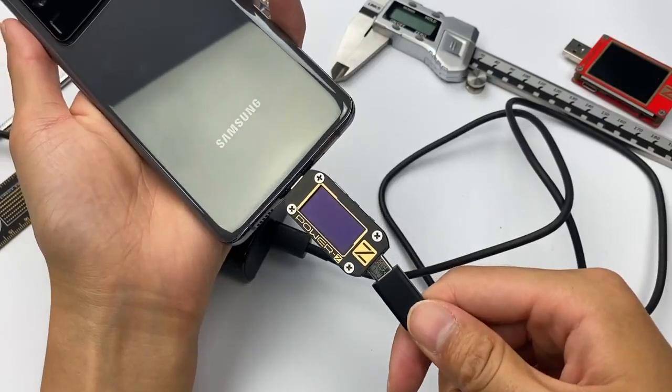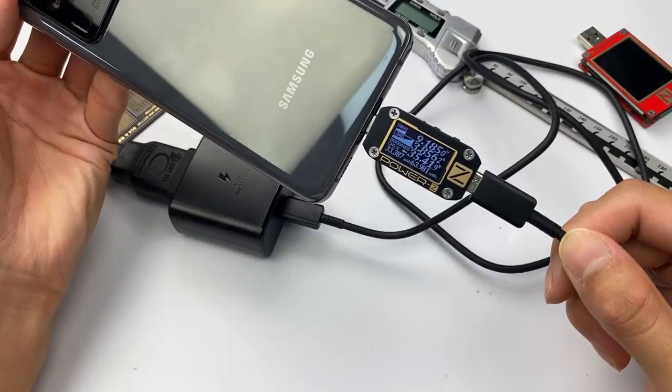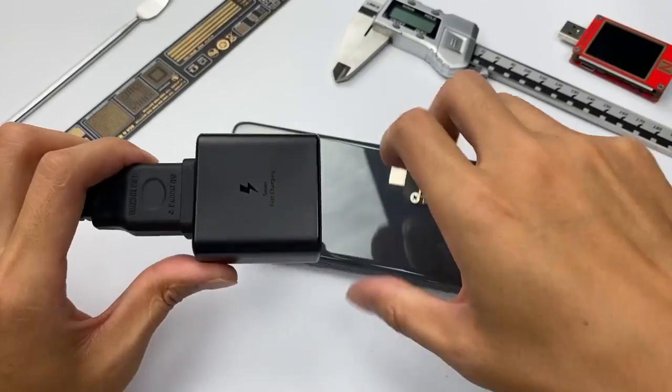The ChargerLab PowerZ KM001C shows that the charging speed can reach about 35W when used to charge the Samsung S20 Ultra.